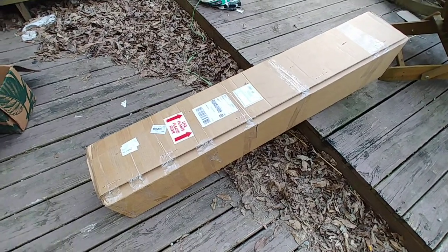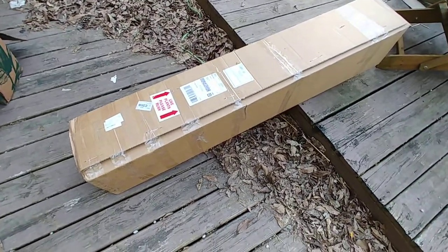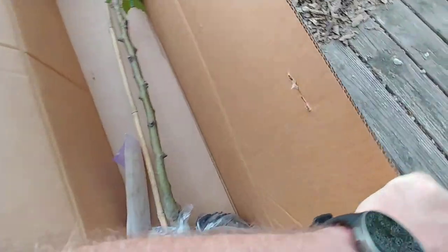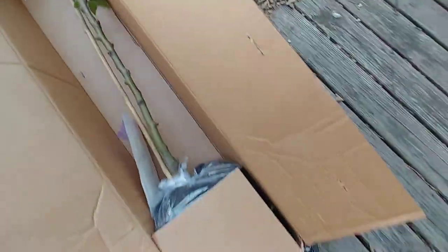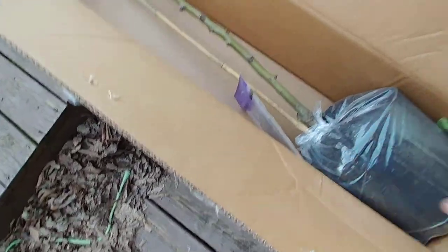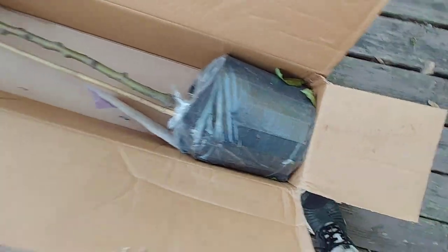The FedEx lady has been out here three days in a row to deliver live plants — that time of year for me. I hope I had already taken an axe and opened it up. Oh, this actually looks nice. Please be the right one this time. This is packaged pretty nice too.